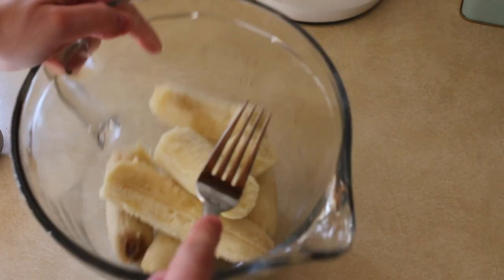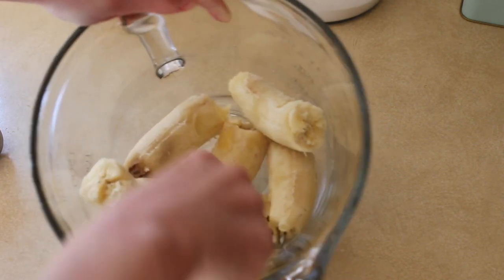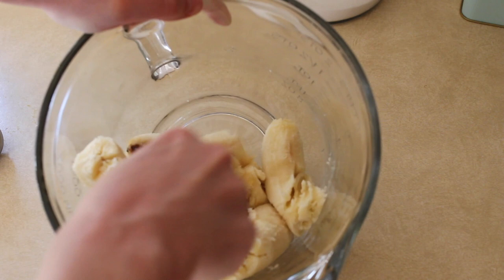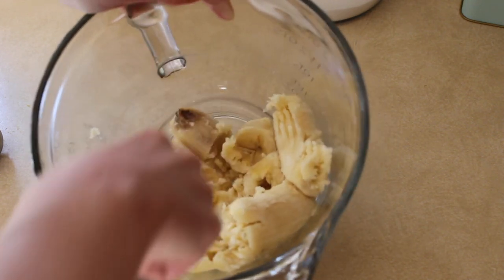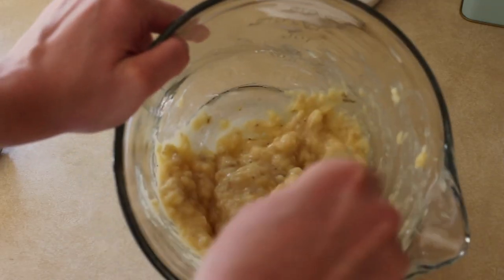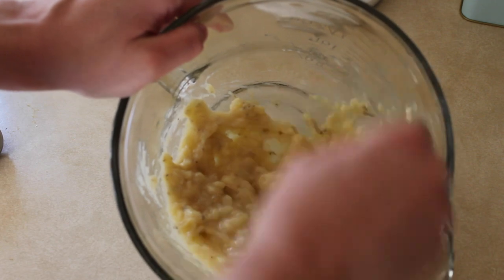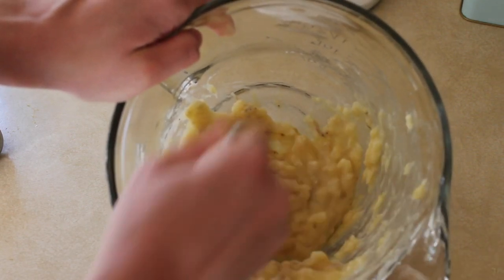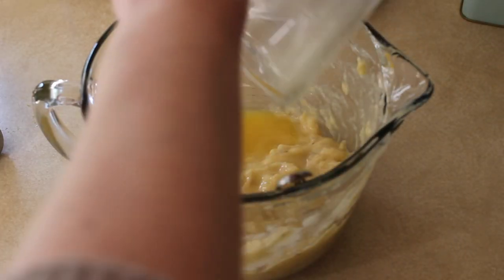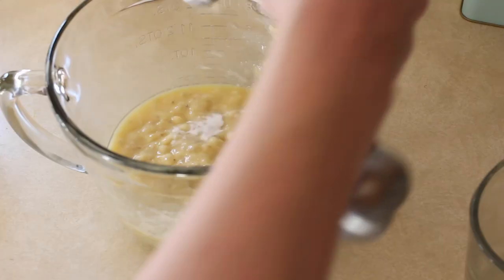Use however many you want. Put those in a bowl and mash them with a fork. One of the things I really love about this recipe is you just need a bowl and a fork — you don't need to get a whole bunch of tools out and make your whole kitchen dirty. Mash them until they're about that texture, then pour in some melted butter and stir that together.